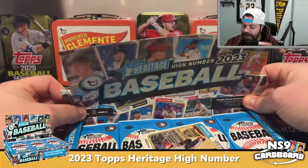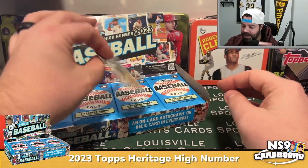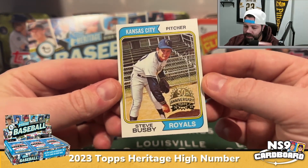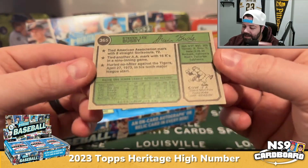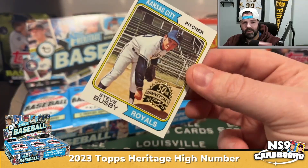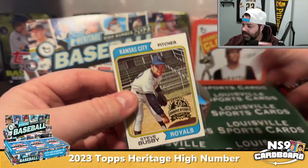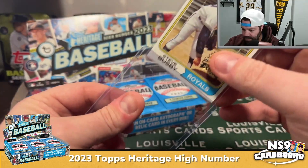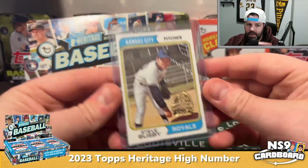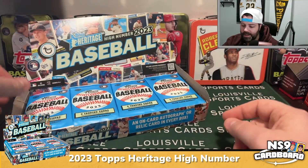It looks like we've got an actual 1974 Topps card as our box topper — another cool thing they do. We've got Steve Busby, their 50th anniversary 1974 Topps card. It's in pretty good condition. Not like a great player by any means, but for a 50-year-old card that thing's in pretty good shape. They stamp those with the 50th anniversary logo.